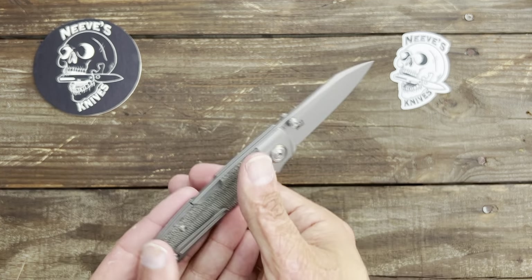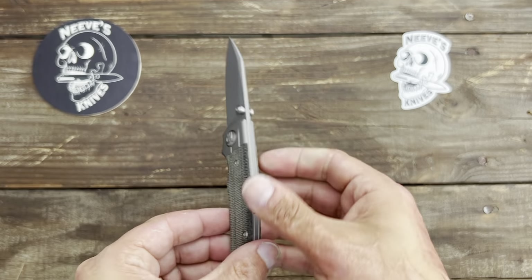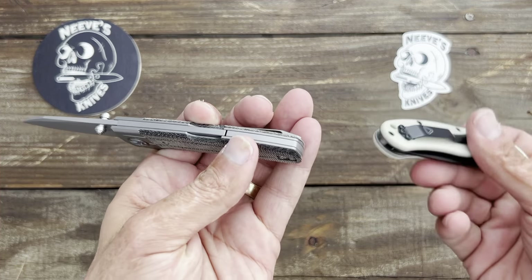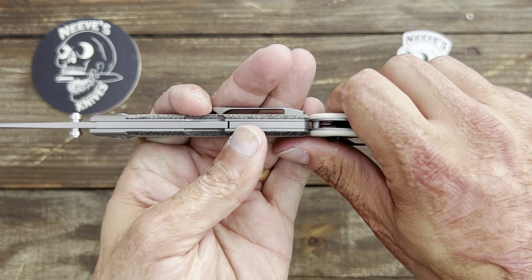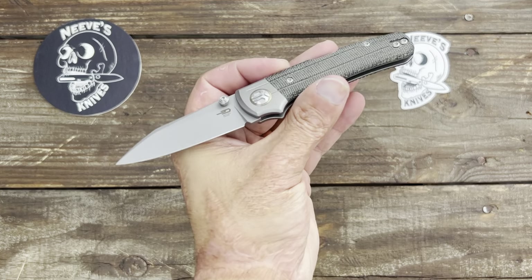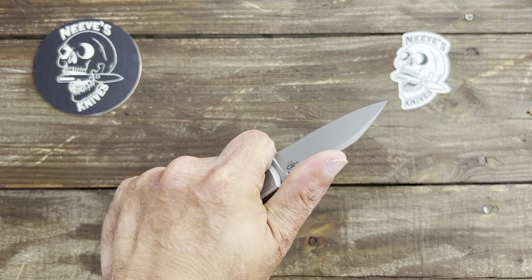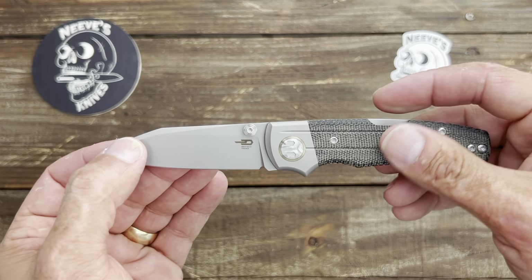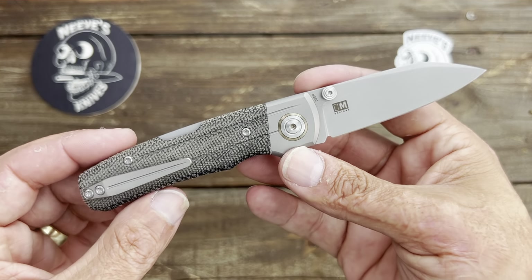I went with the blasted stonewash finish because the other versions — besides, I think, an all-black one — were a satin finish, and I'm just not the biggest satin finish fan. You can choke up on this one. Now, this is a thin-scaled knife. Here it is next to the Ontario RAT Model 2, which is also a thin-scaled knife — and it actually looks like it's a little thinner than the RAT Model 2. So it's going to be a great EDC size for a lot of people. Very lightweight and comfortable so far in the hand.